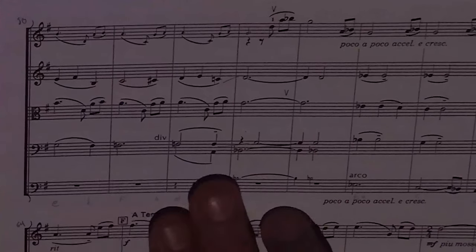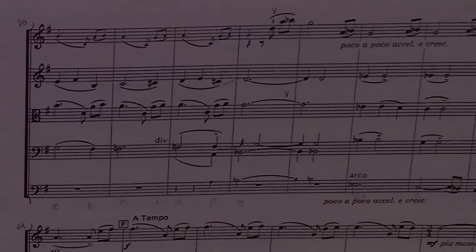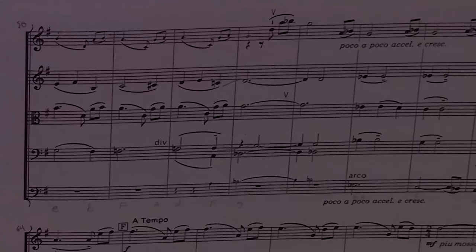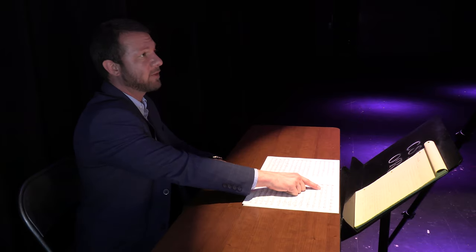At measure 50, our harmonic rhythm picks up quite a bit and we start to get some root movement by third, which provides more common tones, but we also have a lot of stepwise motion with passing tones and so forth, because of this dotted-quarter-note/three-eighth rhythm. That provides some movement and opportunity for non-chord tones.